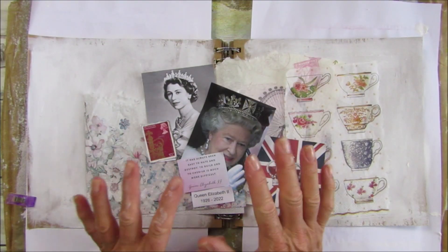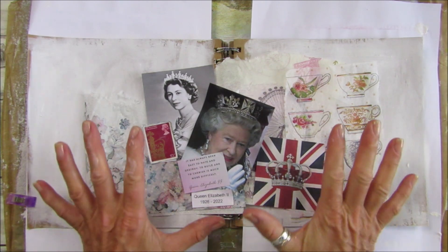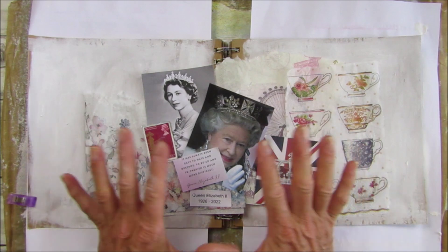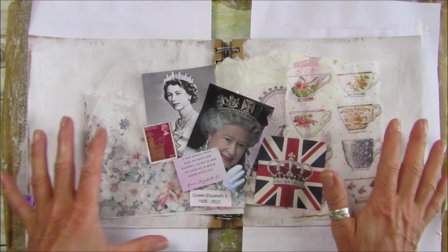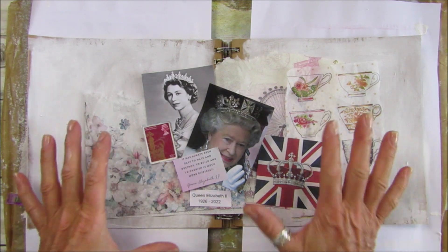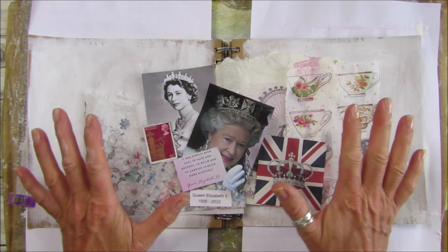Hi guys, welcome back to my channel — it's G from Happiness and Crafting. Today I thought I'd work in my art collage journal and do a double page spread, a tribute to the Queen.